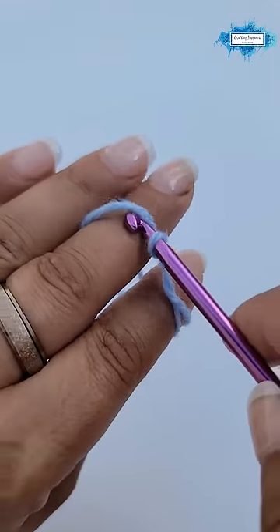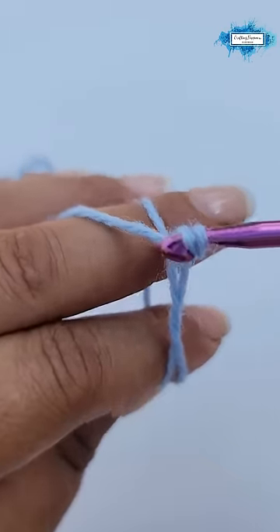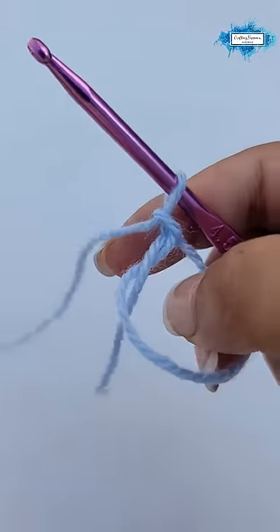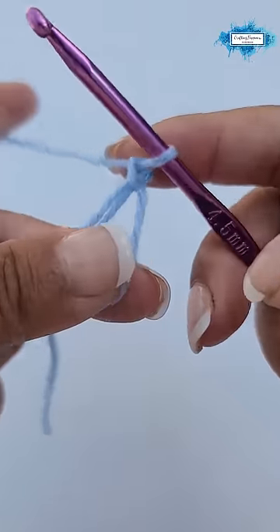Now, insert your hook under your yarn and pull up a loop through. This creates an adjustable magic ring and you can start your amigurumi project.